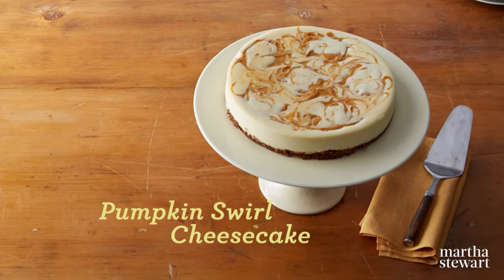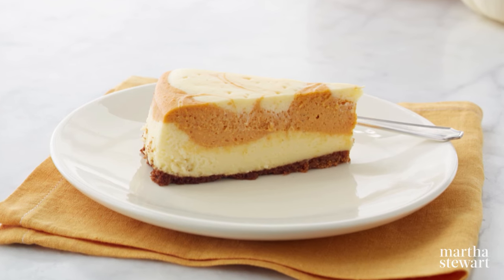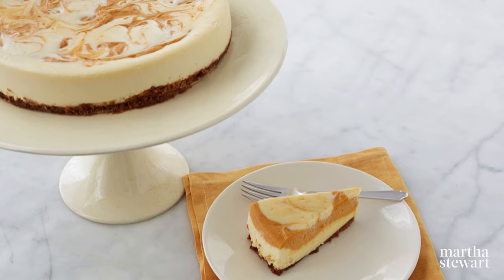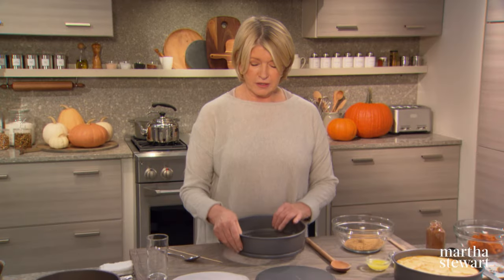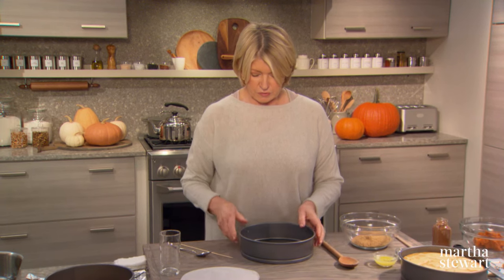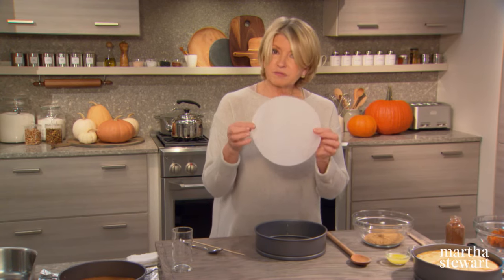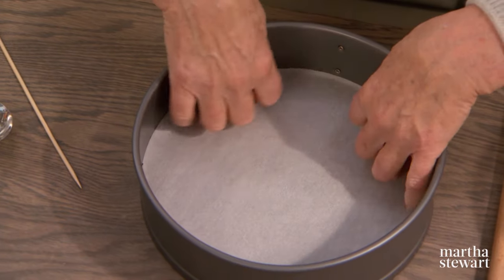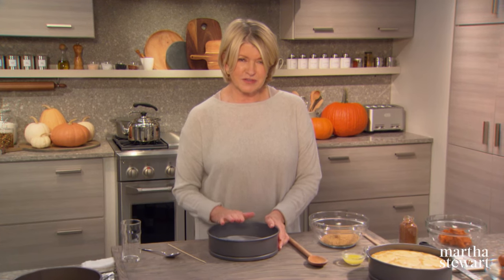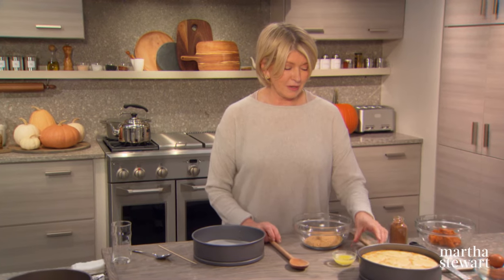For a very fantastic, dazzling, two-toned effect, swirl some pumpkin puree into a beautiful cheesecake batter — this is a mouth-watering pumpkin swirl cheesecake. First, you'll need a 9-inch springform pan. Fit it together and tighten the springform. Cut a round of parchment that fits exactly in the bottom. Now your pan is ready for the graham cracker crust — very simple to make.